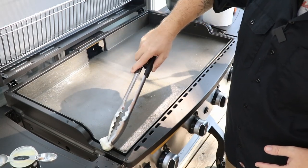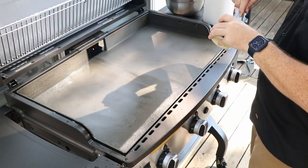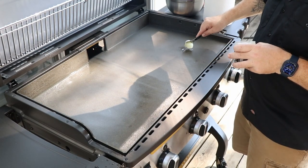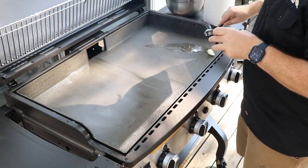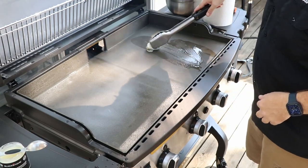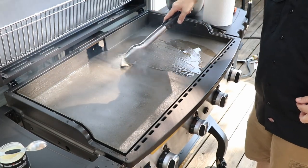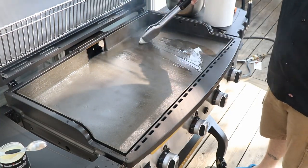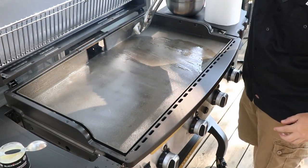Anywhere you think you might get rust, just do everywhere. I'm going to do the middle and the sides here as well. Let's go ahead and smear it across everywhere — it's eating the heat pretty good now.